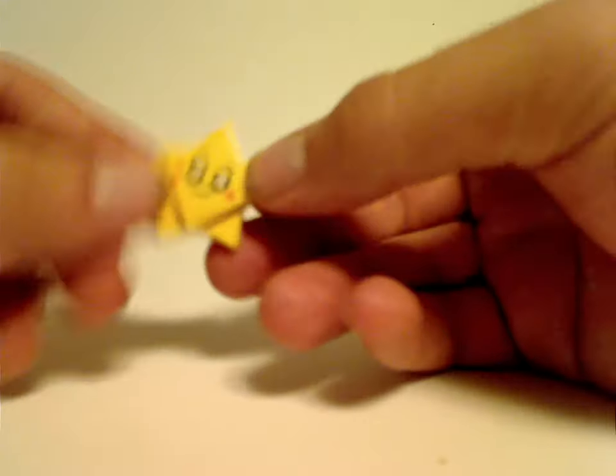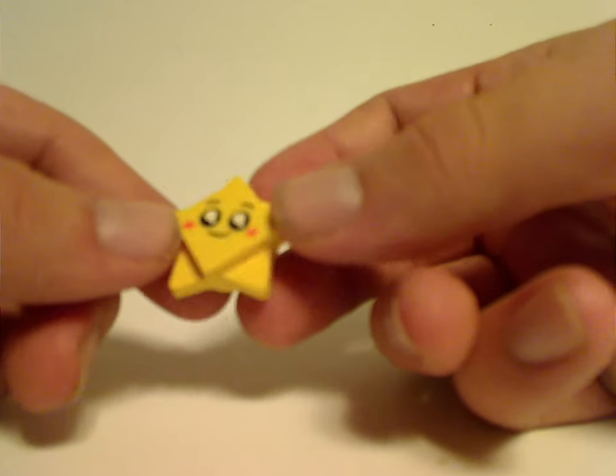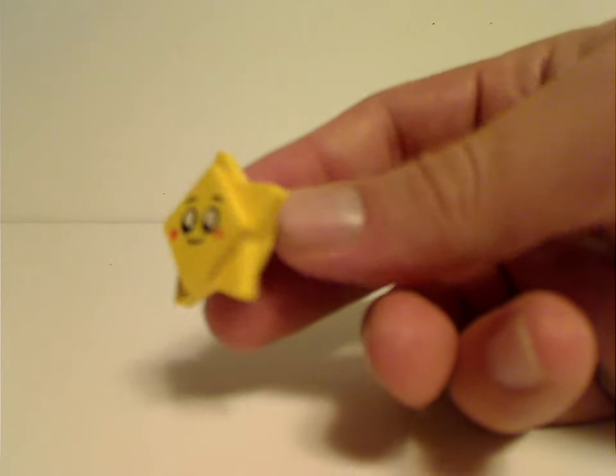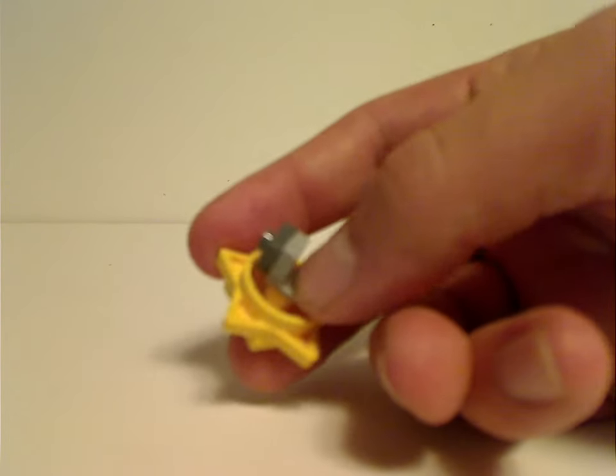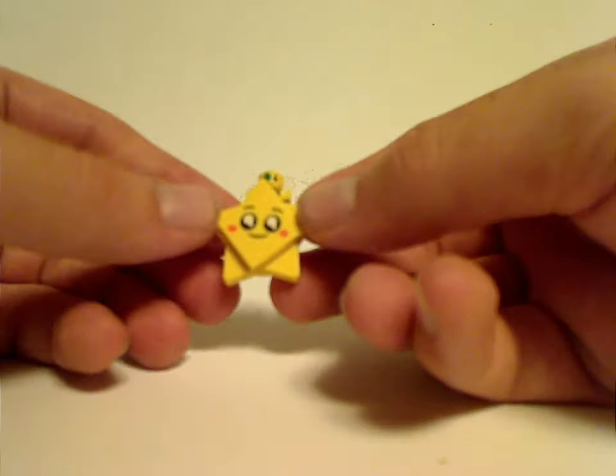Oh, and also for Good Morning Sparkle Babies, you get another one of the star guys. However, this one has an exclusive print to it. And also it has one of those brackets to hang one of the Sparkle Babies onto, and to fly around on.